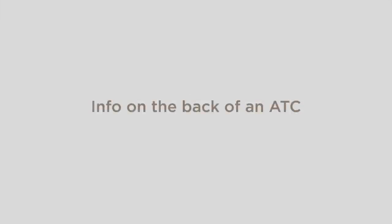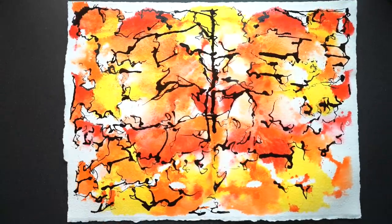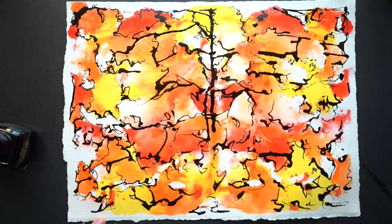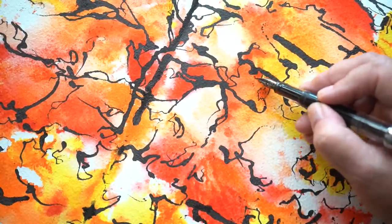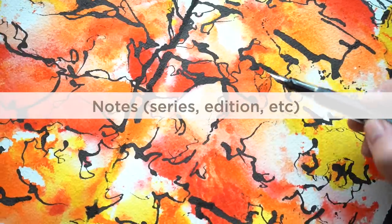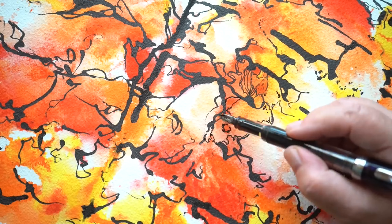On the back of an ATC, you want to include your information. You can type it up and glue it on, get a stamp, or handwrite it — I'll include a link to a stamp in the supply list. You want to include your name as the artist, the date you made it, the title if it has one, and your email or website. Do not include your phone number or mailing address, because you never know where it's going to end up. Also include notes like whether it's part of a series or edition, and if you're in a swap, pay attention to rules about write-ups on how you made it and what supplies you used.